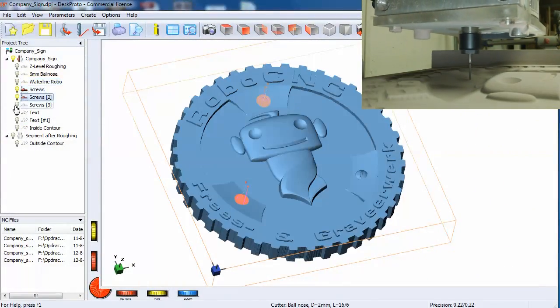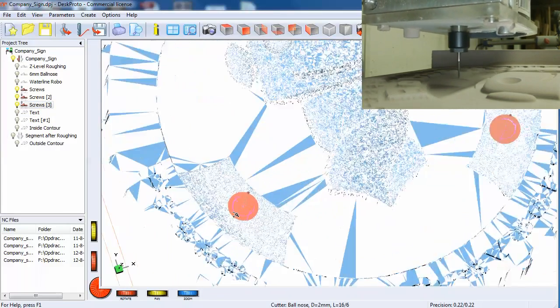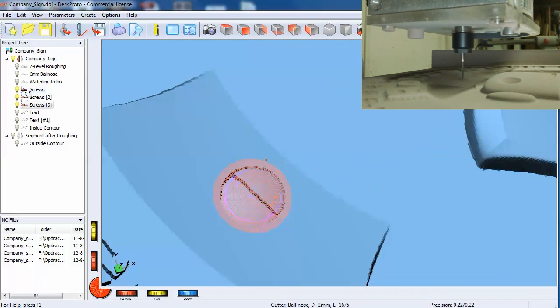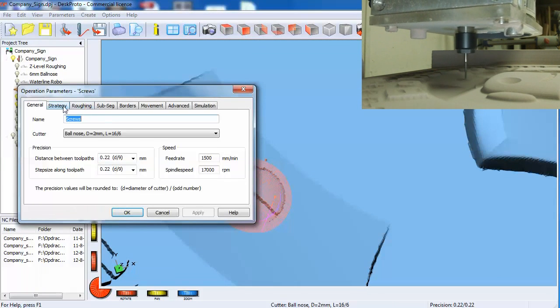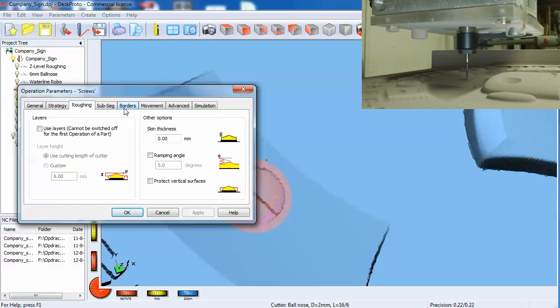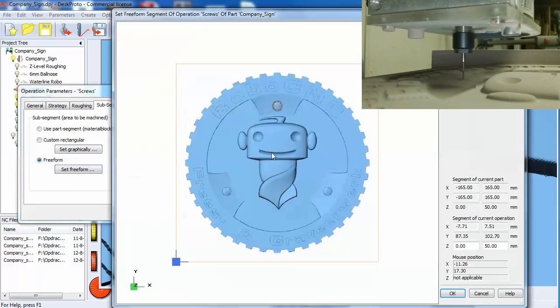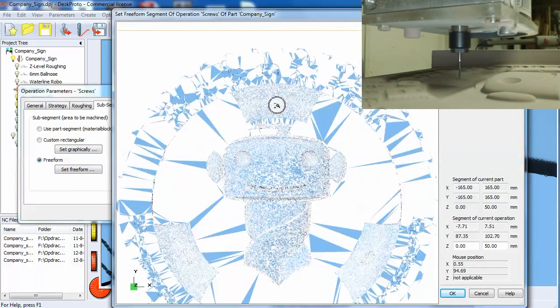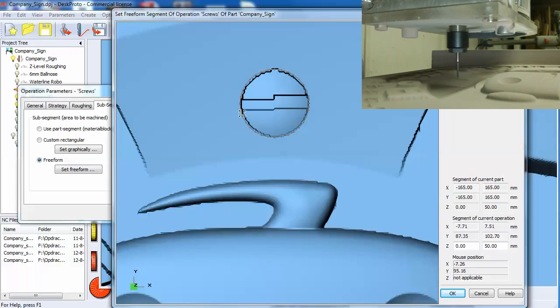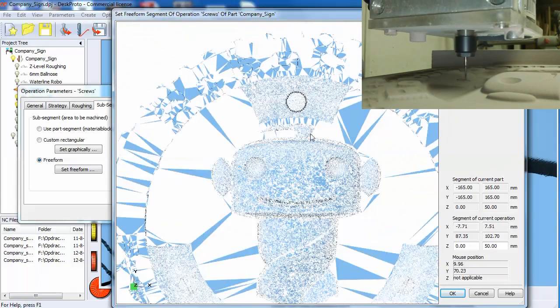After that we did the screw heads in the sign. Again with a circular strategy, and we set the freeform to tell the software what part of the model needed to be machined.